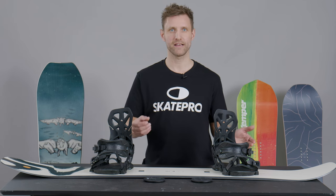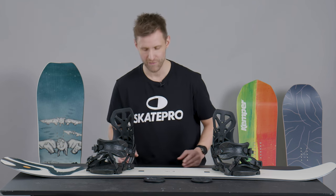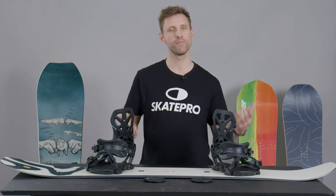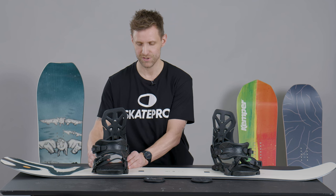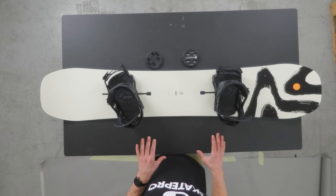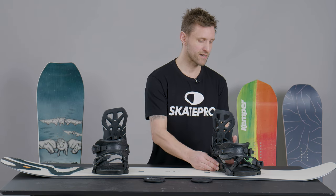If you're going for freestyle riding, I would go plus 15 and negative 15. This will give you the opportunity to ride symmetrically both backwards and forwards. For powder riding, I would go plus 15 and back to zero — riding powder you're going to be relying a lot on the back of the board, so it's easier to control when the back binding is at zero position.